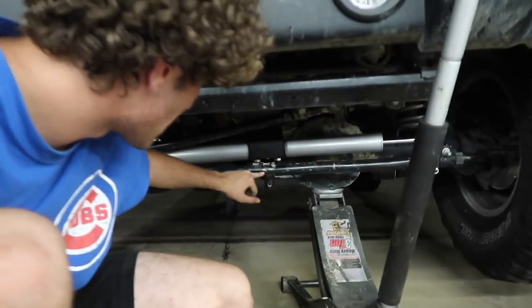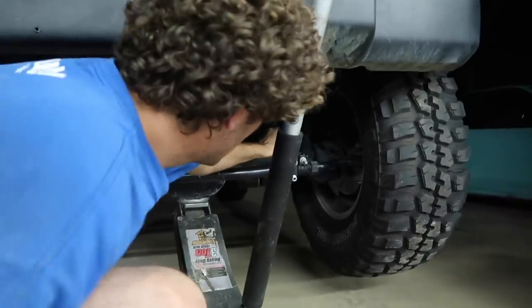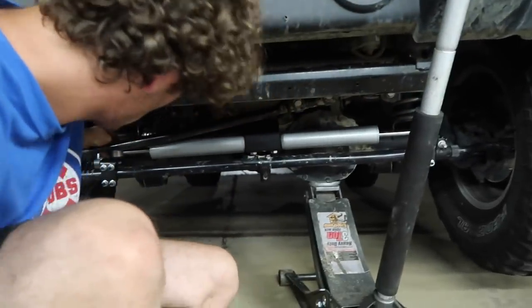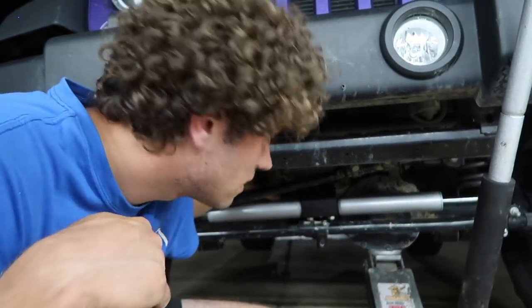The last thing is just to cut this bracket off, and then it should be good. Everything is solid and clearanced, so we'll actually be able to turn all the way.